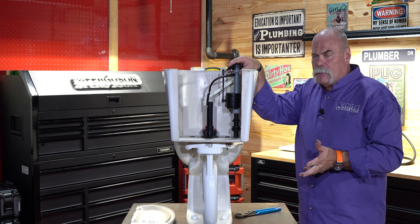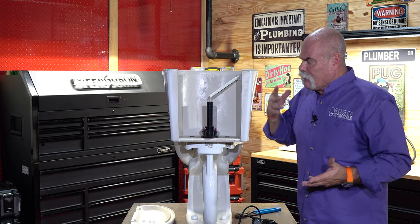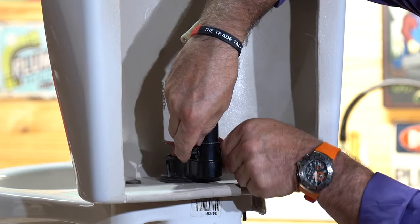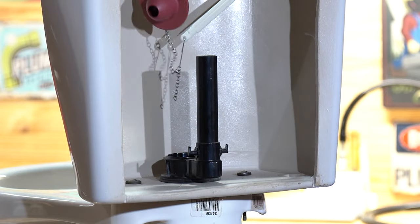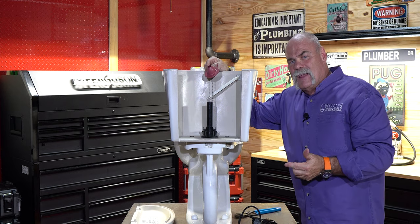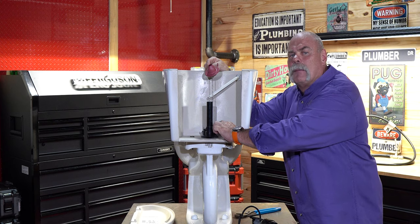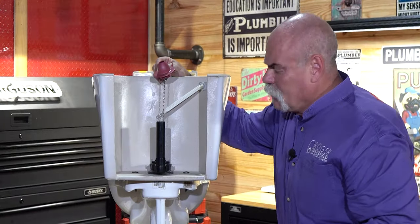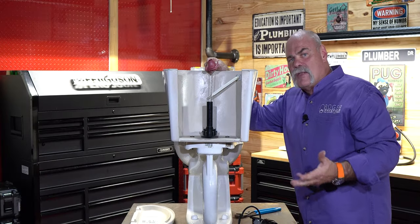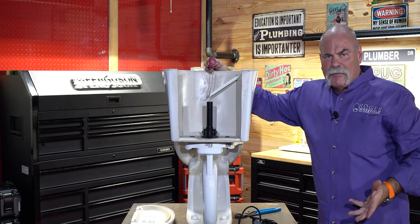But what if it's not your fill valve? Then you have two other things to look at. The first one, of course, is the flapper. When you're working on the flapper and you reach in and remove it, the one thing you want to do is feel the edge that it sets on. A lot of times, if you've let it leak for a long time, there may be a little groove, a little nick, anything like that in there — I've seen it plenty of times. At that point, you're going to have to change the flush valve.